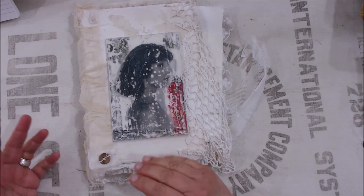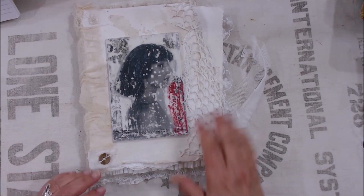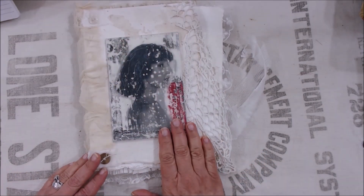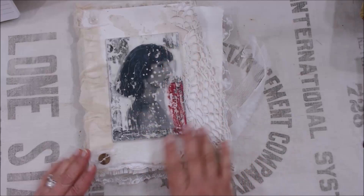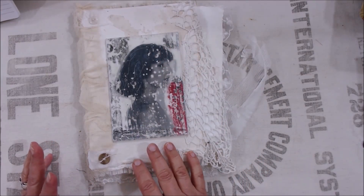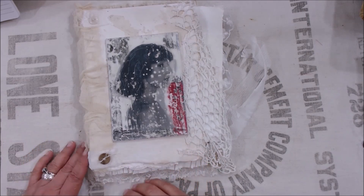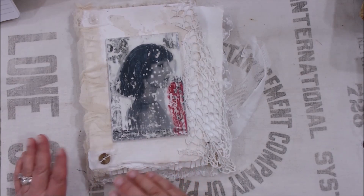Many of you may not think that goes together, but I've made several journals with the covers being embellished with encaustic. And I really think they're my favorite ones that I've ever made, and they seem to be popular and they sell very quickly.